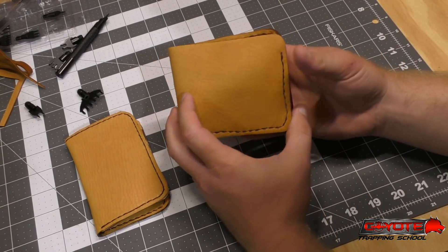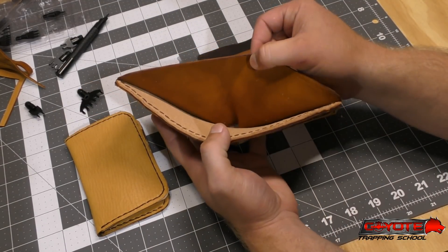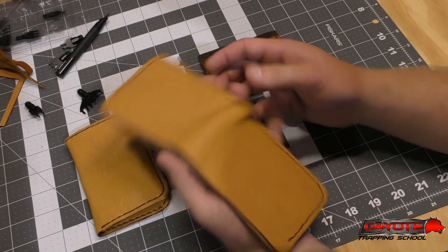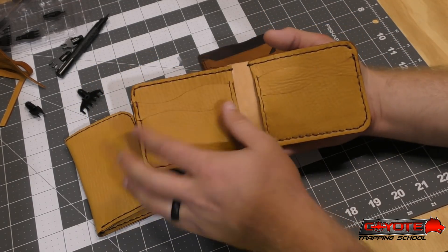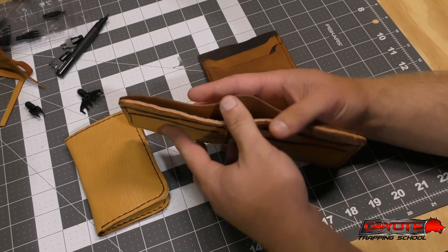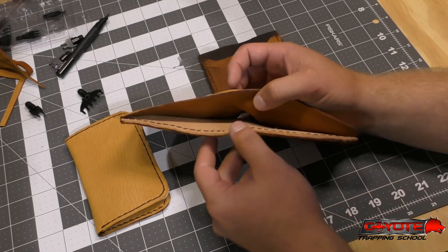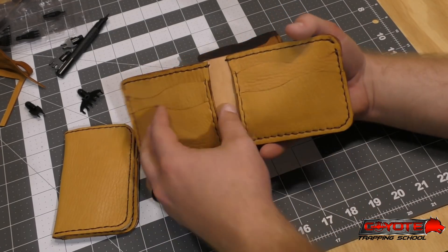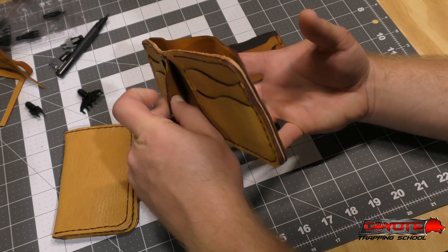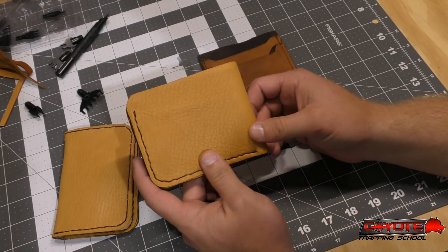Then I've got a more traditional bifold wallet with the money slot. The back and the pockets are deer leather, and this inside section is veg tanned cow leather. It's also got two card holder pockets on each side and a little hidden pocket underneath each. So more like a traditional style bifold billfold.